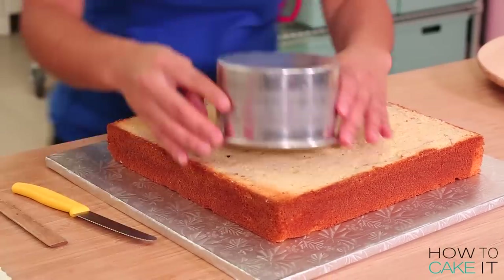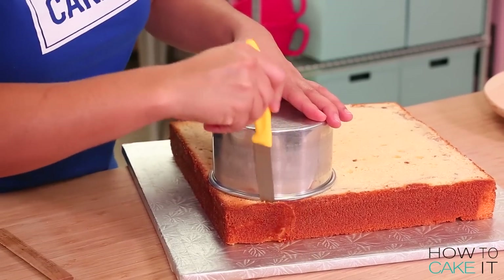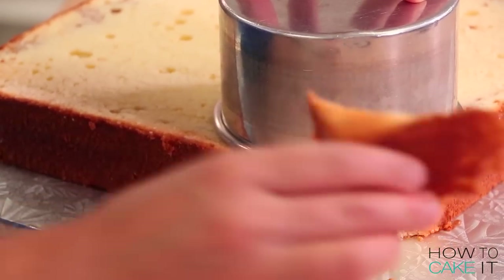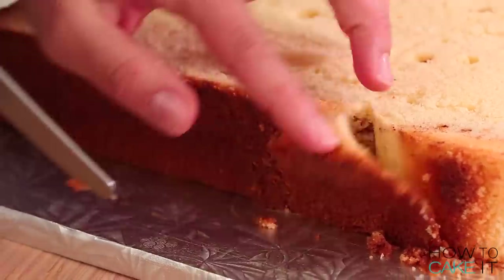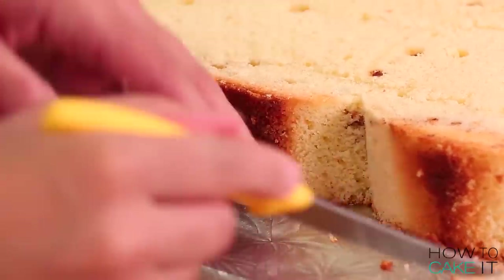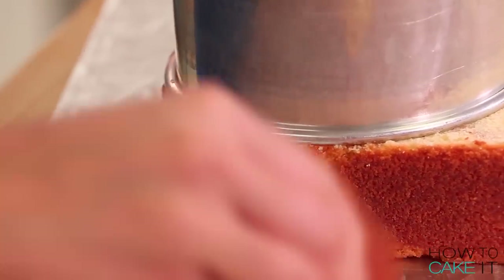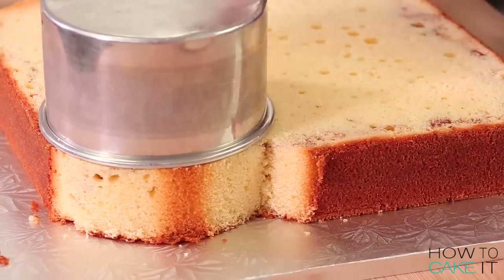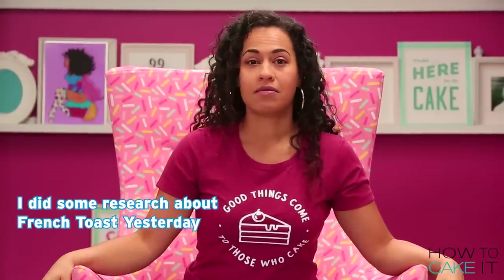The next thing I want to do is carve this square cake to look like a slice of bread. When you buy a North American loaf of bread, the top is rounded and the bottom is more square. I want to recreate that rounded top — the part of the bread that baked up over the pan. For this I'm just using a five-inch round cake pan, laying it on top and cutting away the two top corners from my square cake.